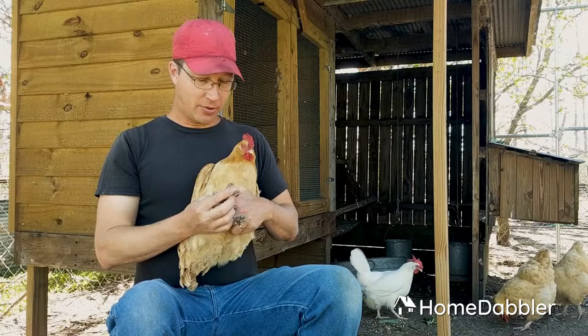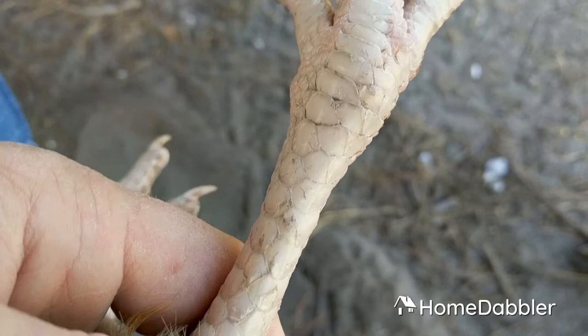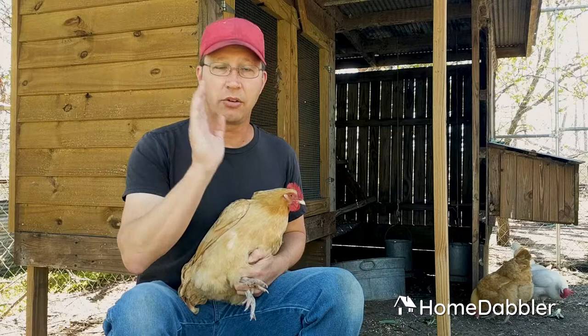My favorite part of the chicken, by the way, is their feet. They have scales down them just like lizards do, just like any kind of reptile. They have these super tough pads on the bottom of their feet so they can stand out there in the cold, in the heat, and scratch in mud and dirt and just everything.